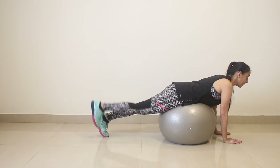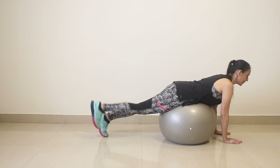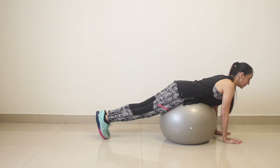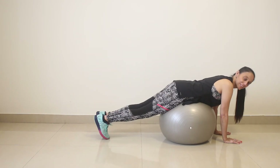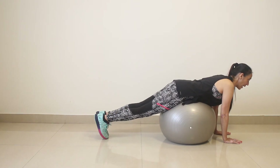Ten, eleven, twelve, thirteen, fourteen, fifteen, sixteen, seventeen, eighteen, nineteen, and twenty.